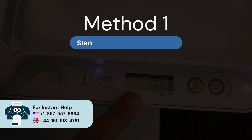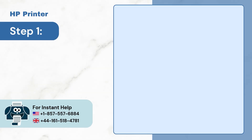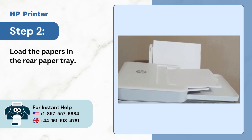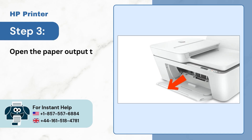Method 1: Standard Connection Method. Step 1, turn on the printer. Step 2, load the papers in the rear paper tray. Step 3, open the paper output tray.